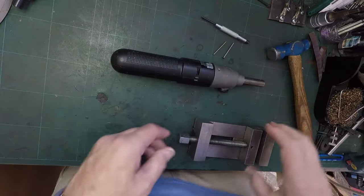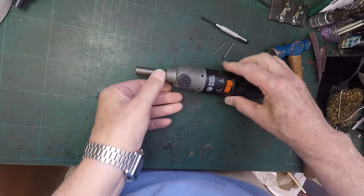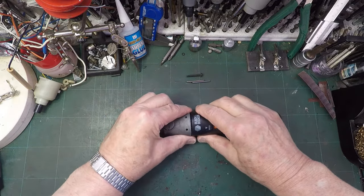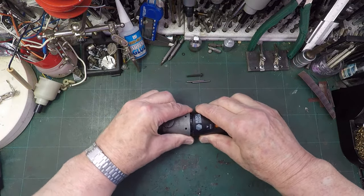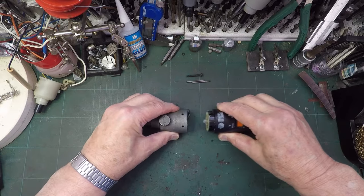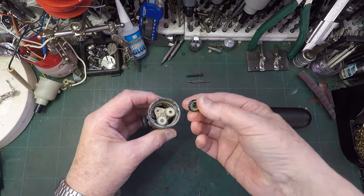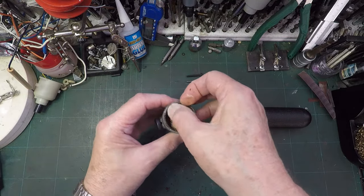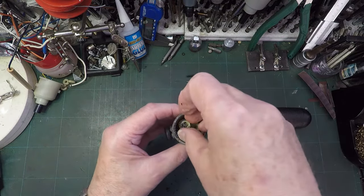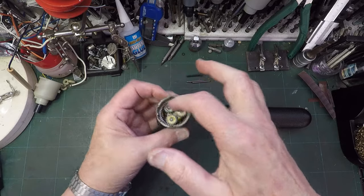Presumably we can pull this apart - and we can. A cog's falling out. Look at that - actual metal cogs? No, hold on, that could be plastic. Yeah, that's plastic - not actual metal cogs, plastic cogs. But a metal housing. So we've got a metal housing.